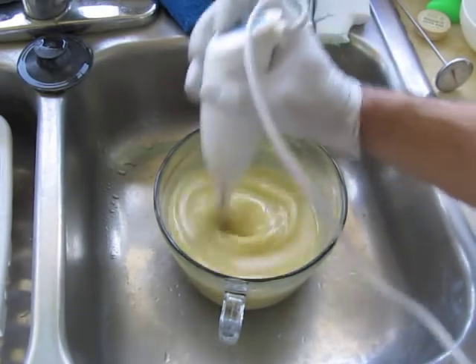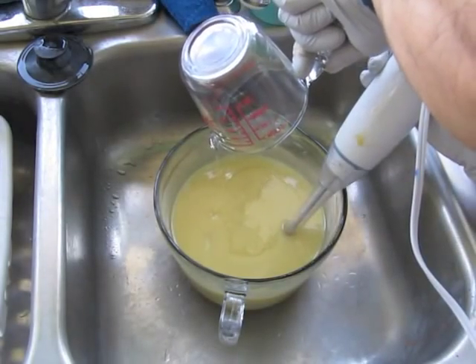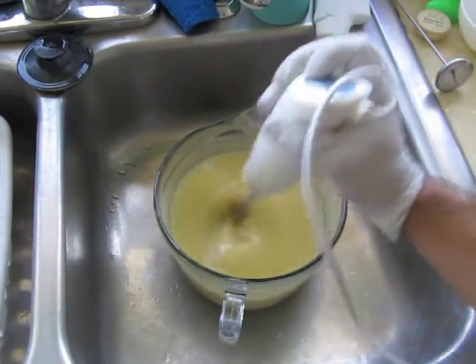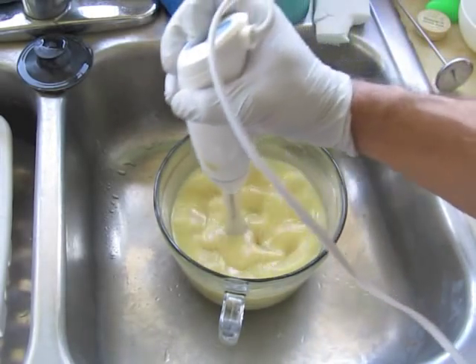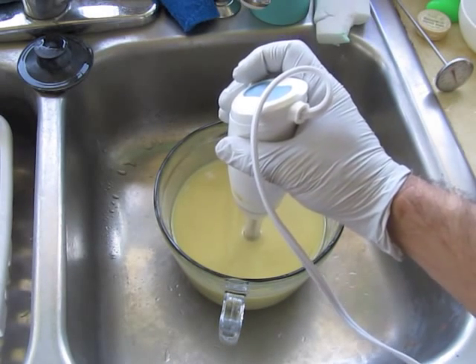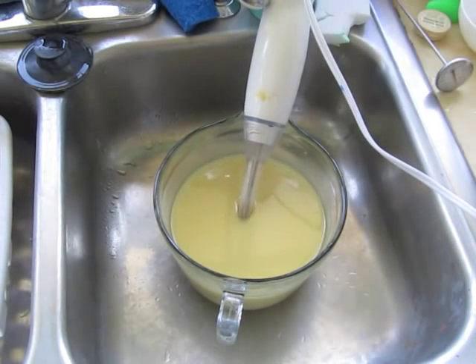For this one I'm using some shea butter. I melted that earlier so it's not too hot. I don't spend much time blending it at all because I'm going to be doing so many different colors that it'll get blended pretty well throughout the process.